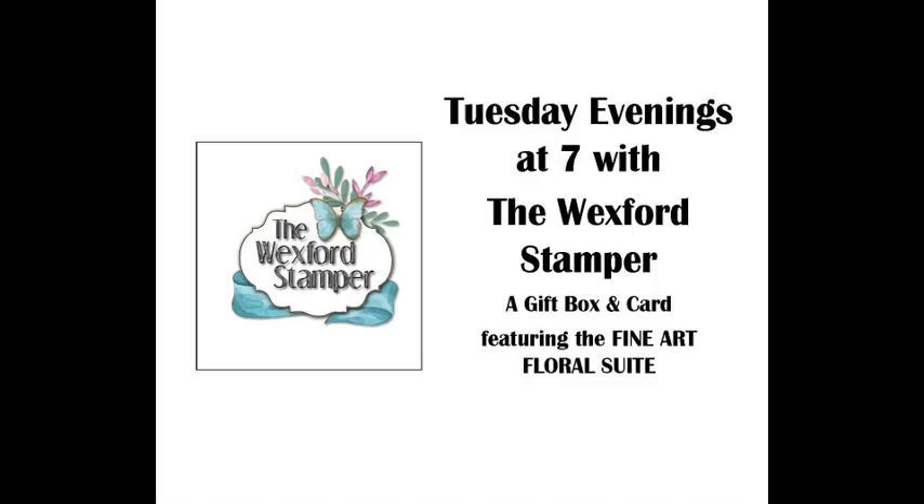Hello, Anne, Renee, and April. Welcome. We are getting ready to go live here very shortly. Welcome to our Tuesday evening Facebook Live. Hello, Deb. All right, I'm going to go ahead and get going. Welcome, everyone. Welcome to my 7 o'clock Tuesday evening at 7 with the Wexford Stamper.